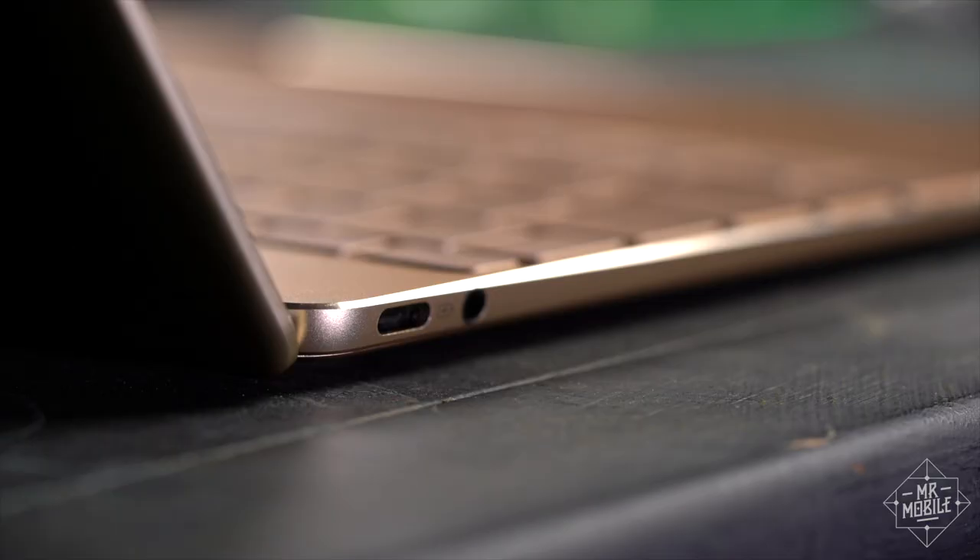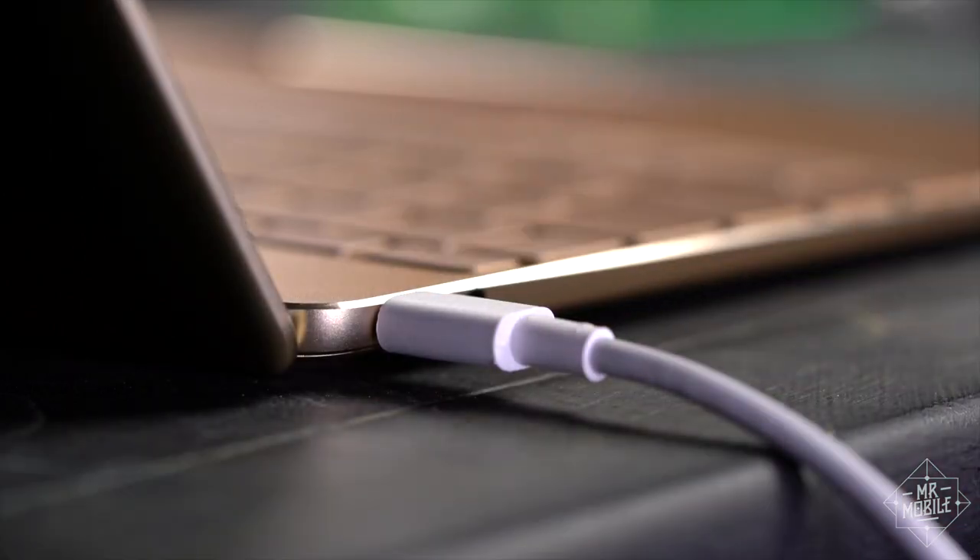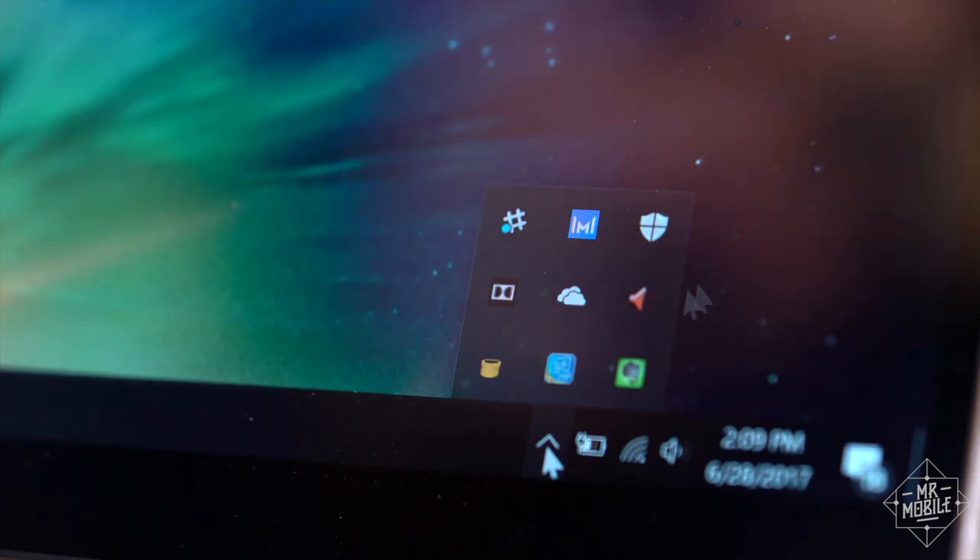When you need to recharge, you need to do it through the left-hand USB port only, which is a shame because it'd be great to have the flexibility of charging from either side. The thing takes about three hours to fully charge if you continue to use it while it's plugged in.